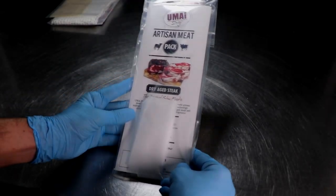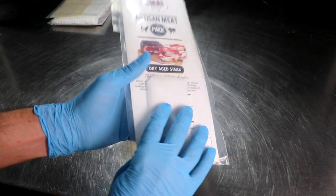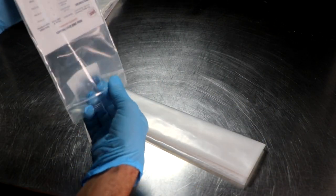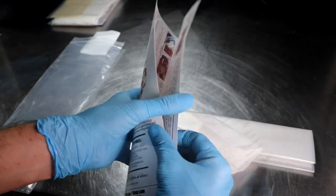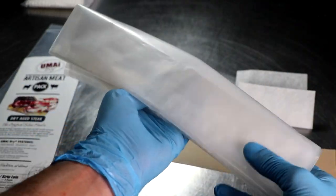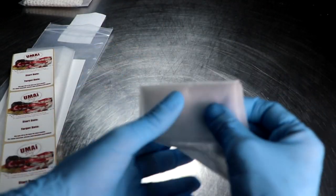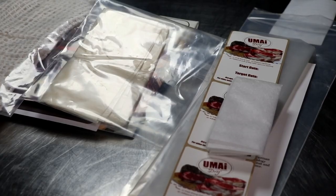Now let's look at the Umai Dry version of their dry aging product, called the Dry Aging Steak Artisan Meat Pack. In this pack we have some Umai Dry Bags, something called Vac Mouse Strips — which is what that white cloth is — and some easy-to-follow instructions. The bags are some sort of extruded plastic, probably made from something called Tublin Tin, and they're a special type of plastic that forms a membrane around your meat. Along with the bags and the Vac Mouse strip that keeps liquid from going into your vacuum sealer, this kit is relatively simple.